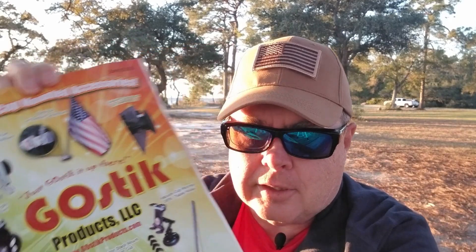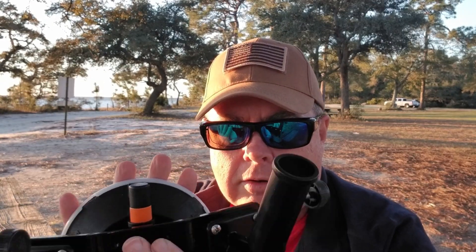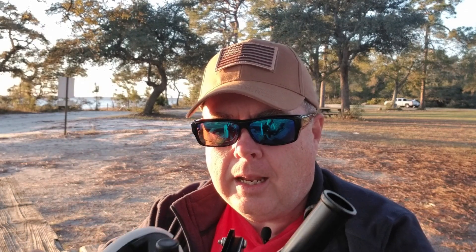Hi everybody, it's Michael and I've got an exciting product to talk about today. It's from GoStick Products LLC — a flagpole suction cup mount that goes on the window of your RV or any metal surface. I just saw this at the Sarasota Tiffin rally a couple weeks ago. It was like 20 mile-an-hour winds and the flags were flying like crazy — no issues at all.